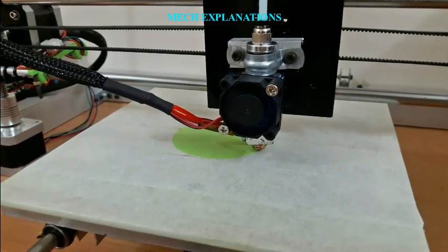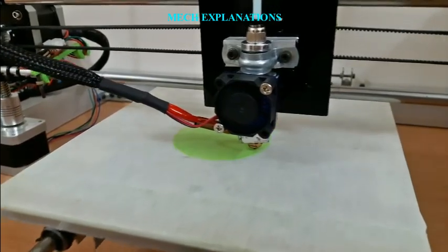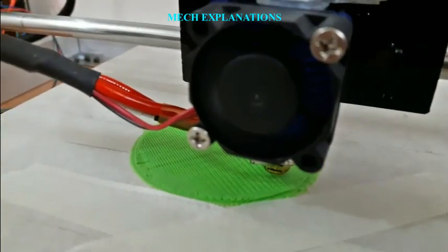Greetings to one and all watching this video. MechExplanations welcomes you. Let us learn about Fused Filament Fabrication.